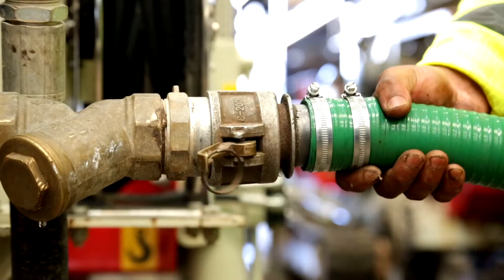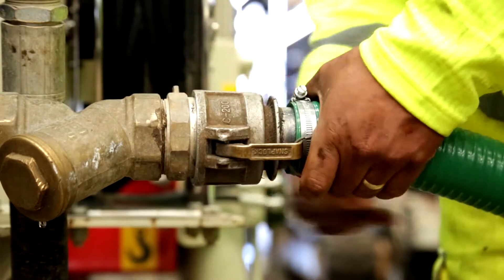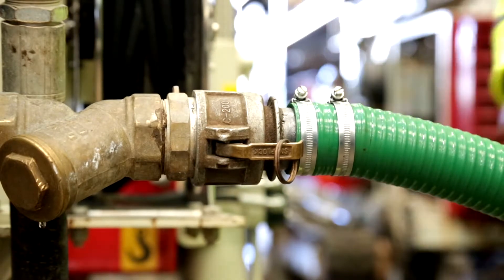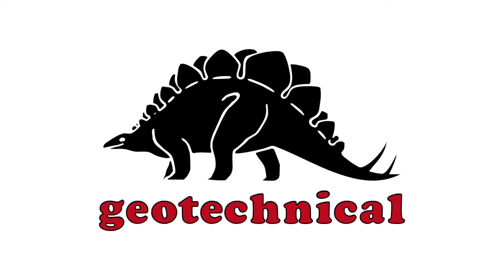Couple the suction hose to the water pump and check the connection between the cam lock and the pump. Make sure there is not excessive movement in the cam locks as this can lead to air being drawn in and making the pump cavitate, i.e. creating bubbles. Any damaged parts of the hose or wire strainer should be replaced to ensure full functionality.